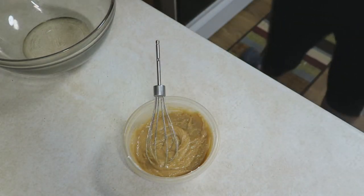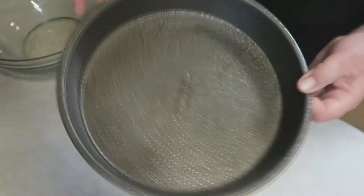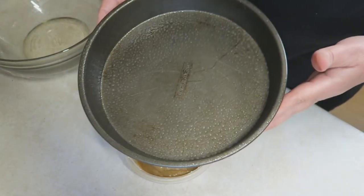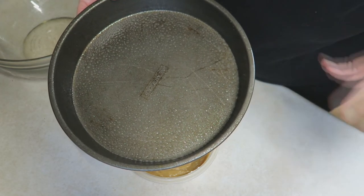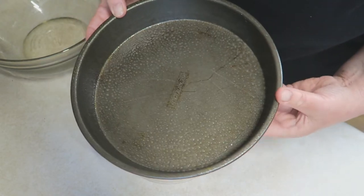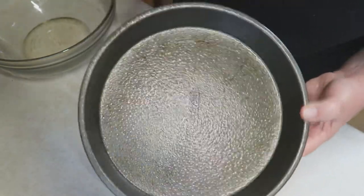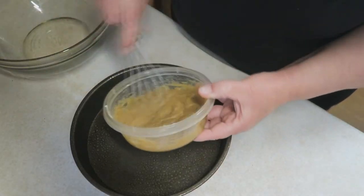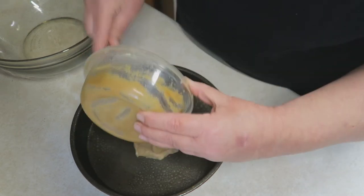Now what we're going to be using pan-wise is my little 9-inch pan. You can use 9-inch, 8-inch, whatever. You could use one of the bigger 9x13s, but if you do, you need to do like a recipe and a half to do the bigger cake. I've sprayed this liberally with non-stick cooking spray, and then what you're going to do is just pour this well-combined mixture into the bottom of your pan.